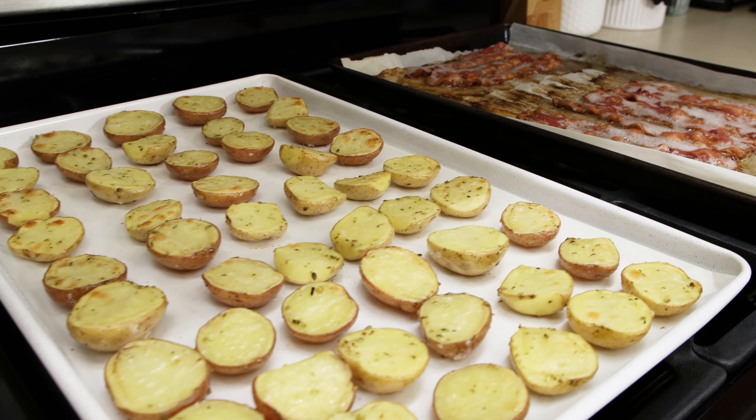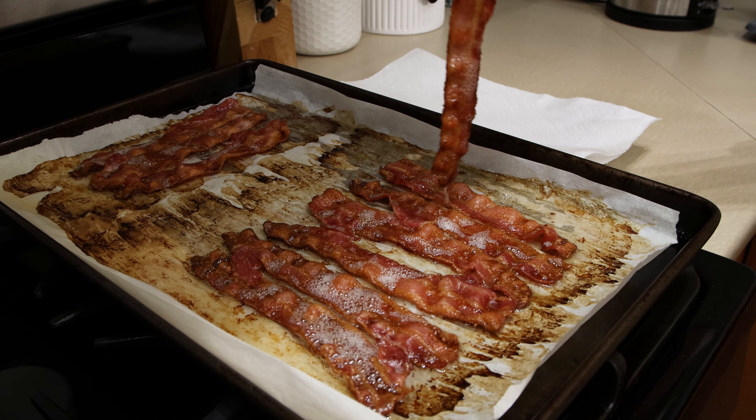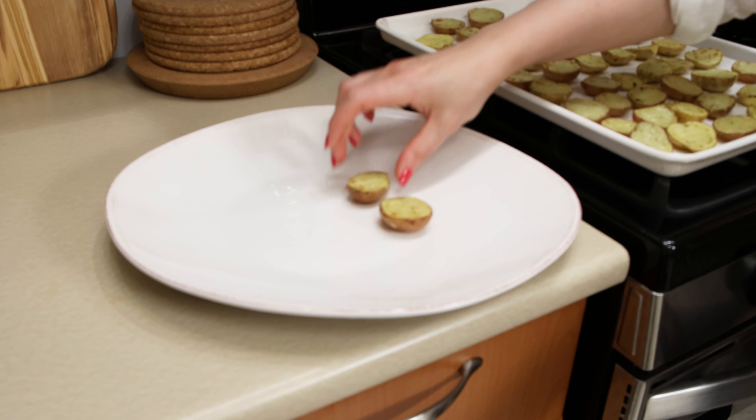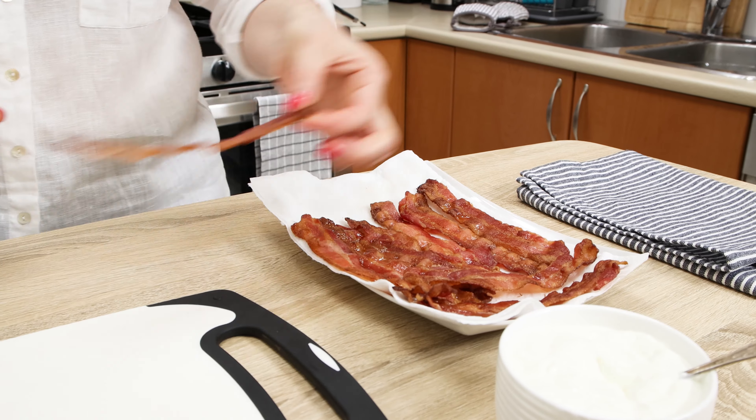10 minutes later, take both the potatoes and the bacon out of the oven. Let potatoes simply cool down a bit on the tray, and the bacon you will have to transfer to a plate covered with paper towel to let the excessive grease get absorbed.